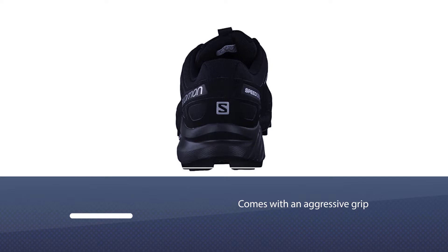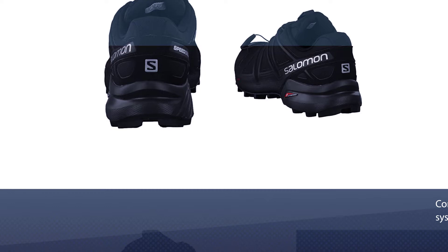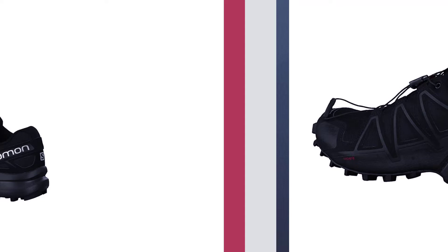Salomon Men's Speed Cross 4 running shoe. These Salomons pack on an aggressive grip to ensure that your foot stays stuck to the floor. The Speed Cross 4 also contains the Salomon quick lace system. While it's made from 100% synthetic material, it doesn't contain the same Gore-Tex waterproofing material as the Czar Pro 3D GTX trail running shoes.